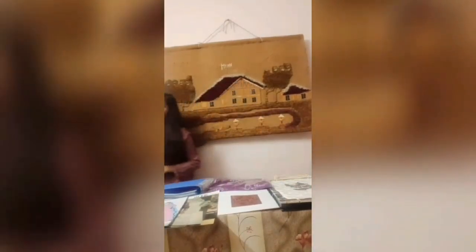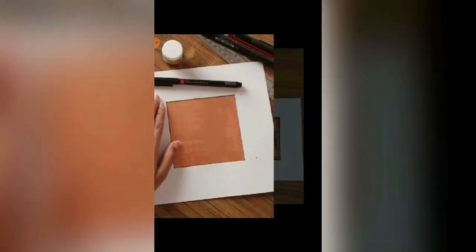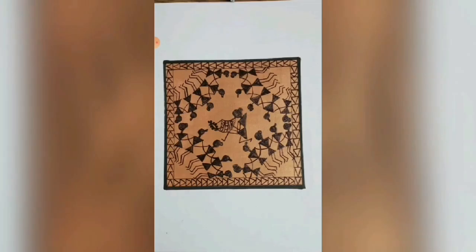My twelfth project is Warli art. Warli art is a tribal type of art, also known as geometrical art. This art is done by drawing geometrical figures and it was created by the tribal people of the Sahyadri range in India. Let's see what I have done.